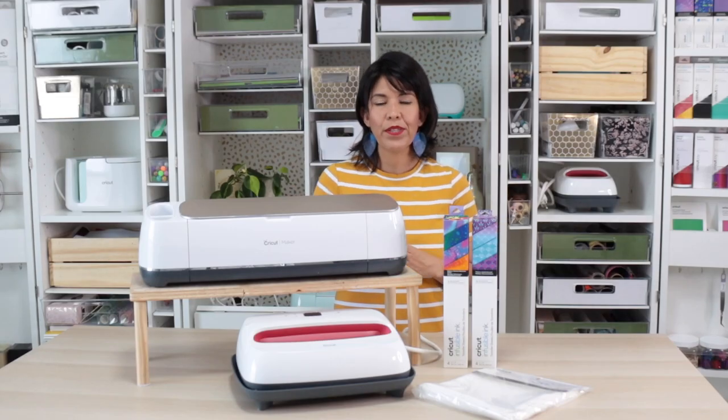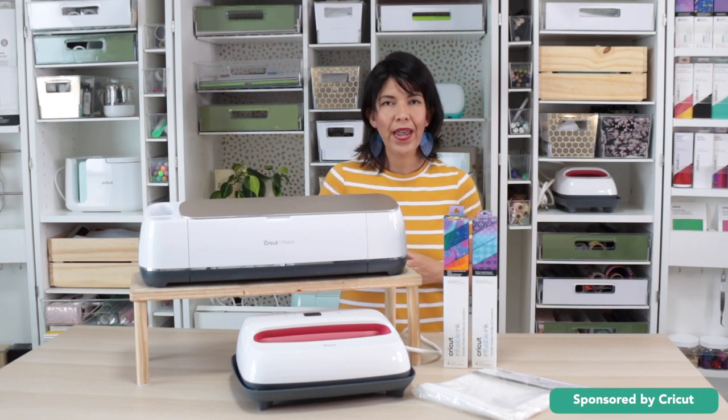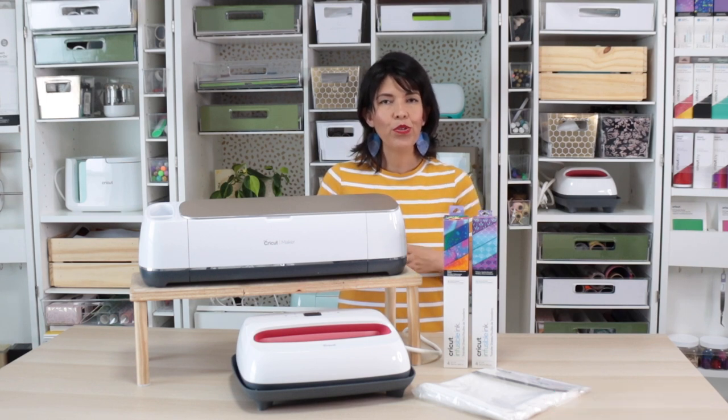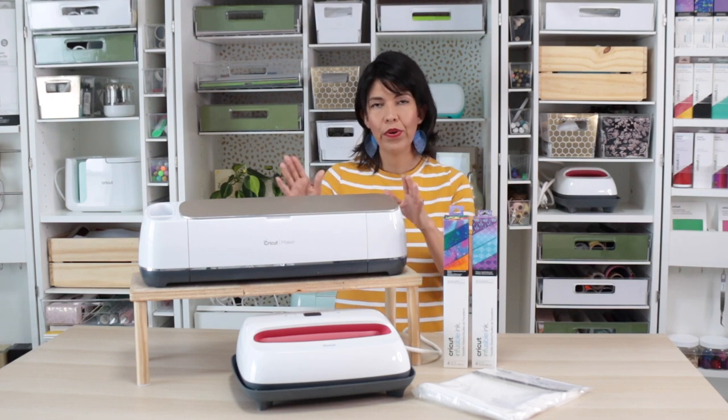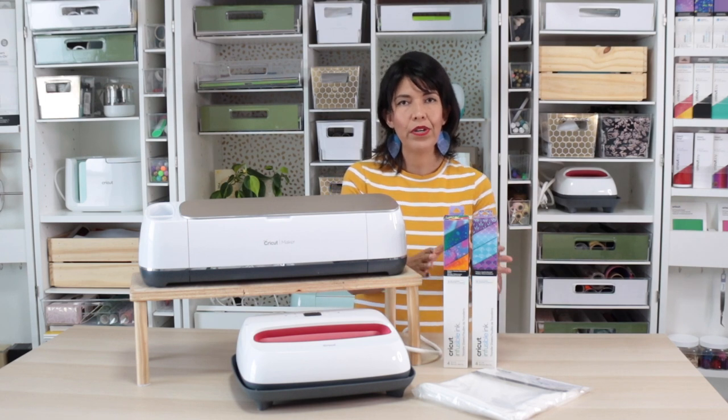Hi guys, welcome back to my channel Avanti Morocha. This video is sponsored by Cricut. Today I'm going to show you how easy it is to personalize pillowcases using your Cricut machine, Cricut EasyPress, and Cricut Infusible Ink Transfer Sheets.